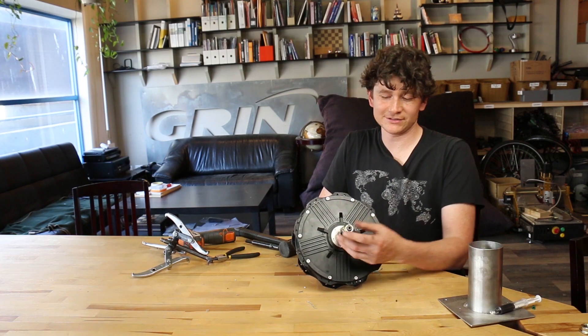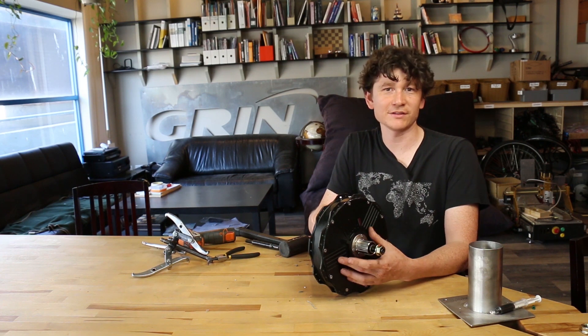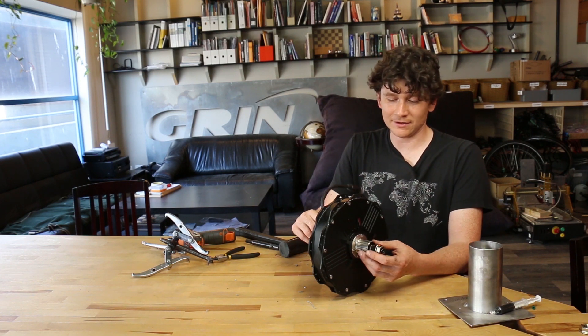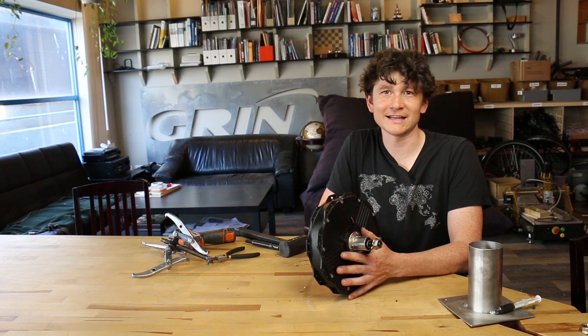That's it — a really easy to service, open, and work on hub motor design. I really like having just a single side plate instead of one on either side of the shell, because it's just one less thing to seal and one less set of bolts to potentially open up. Hopefully if you ever have any need to open up and do work on these motors, you'll find it comes apart and goes back together just as easily as it did in that demo.